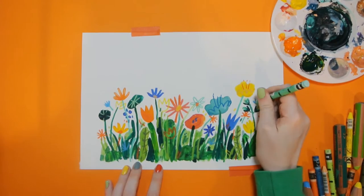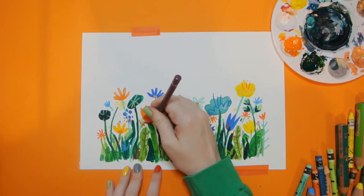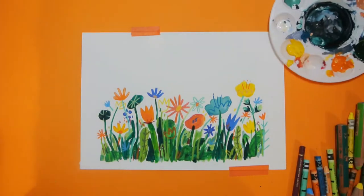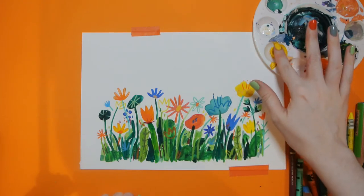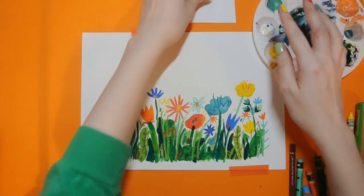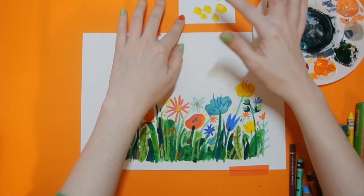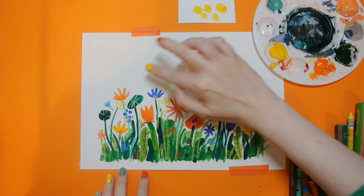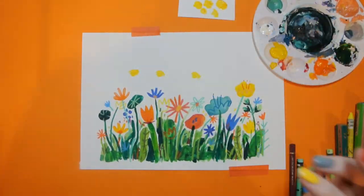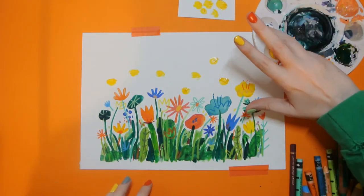Maybe add some little thorns onto the stems, and some bits of pollen flying in the air. The next bit gets a little bit messy — you're going to get some yellow paint onto the tip of your finger. It's quite handy having a spare bit of paper nearby so you can dab off the excess paint. Then you're just going to use your finger to stamp some little blobs, which are going to turn into bees. You can use your little finger to make some smaller bees, or your thumb to make some bigger bees.